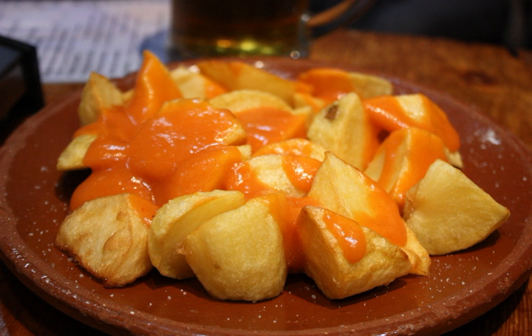Patatas bravas, also called patatas a la brava or papas bravas, is a dish native to Spain, often served as a tapa in bars.